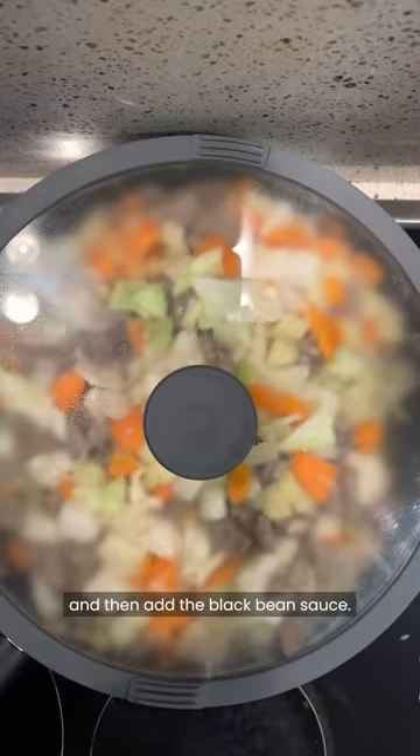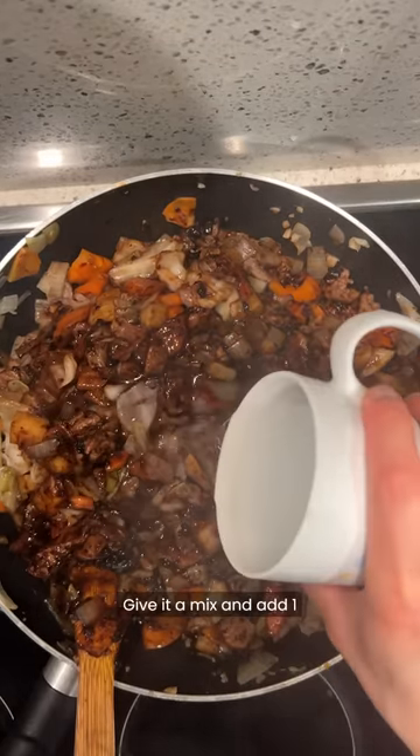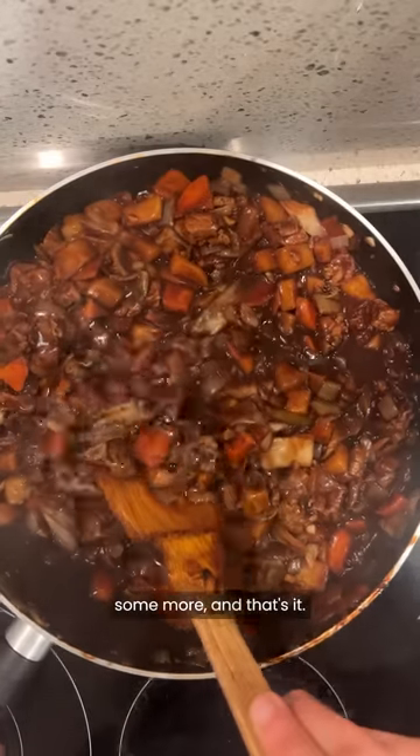Cook all the vegetables until soft and then add the black bean sauce — you can find these at your local Korean supermarket. Give it a mix and add 1 cup of water, then mix it some more and that's it.